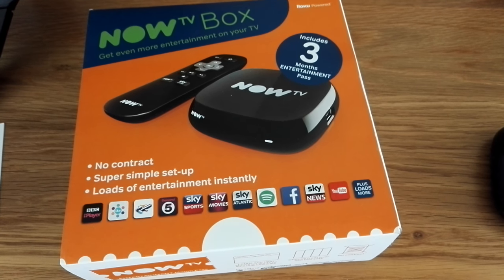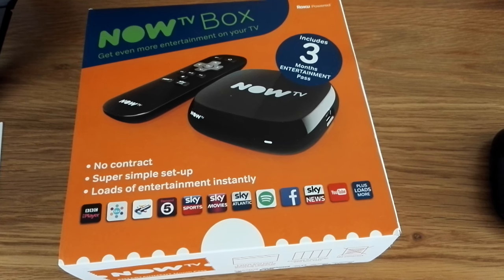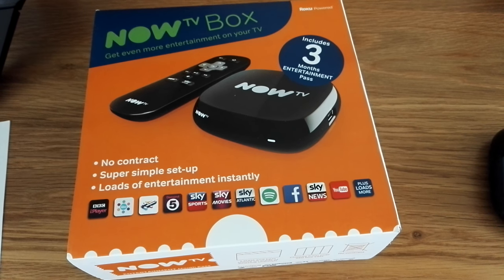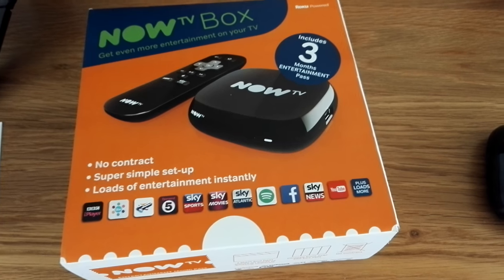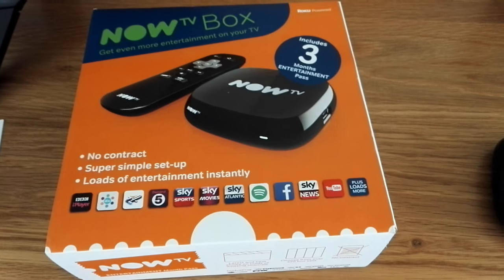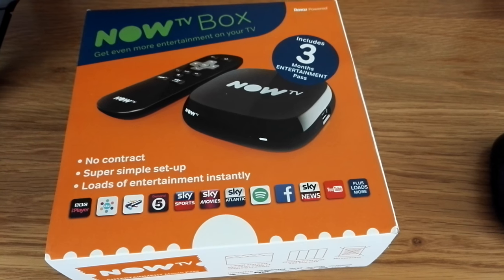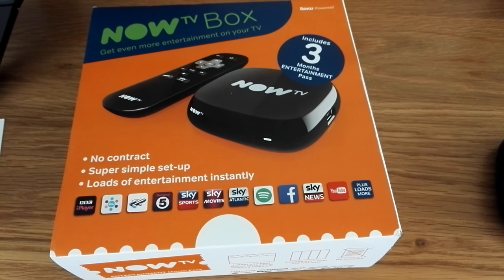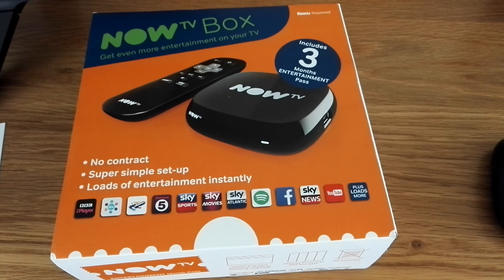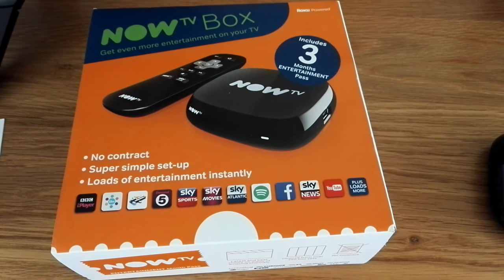Good afternoon, this is Tech Guru where we look at all things technical. Today we're going to be looking at the Now TV box. We've already got one of these in the family, but we got a new one today because we want something the children can watch their programs on. I'm going to talk a little about what's in the box and how easy it is to set up.